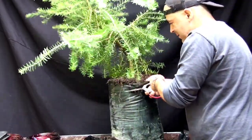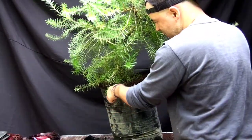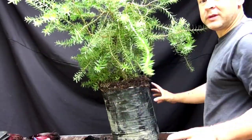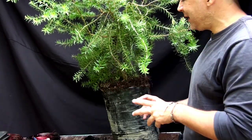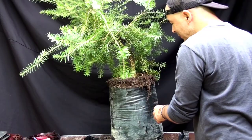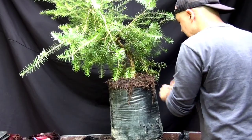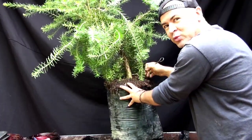Este árbol viene de vivero, estaba plantado en cascarilla de arroz y tierra negra. Nosotros hacemos un sustrato muy especial con perlita, arlita, pómice, tierra negra y un poquito de cascarilla de arroz. La perlita y la pómice las utilizamos en varias granulometrías — una más pequeña, una mediana y una no tan grande — con el objetivo de que las raíces puedan esparcirse bien por todo el sustrato y que se nutra bien.